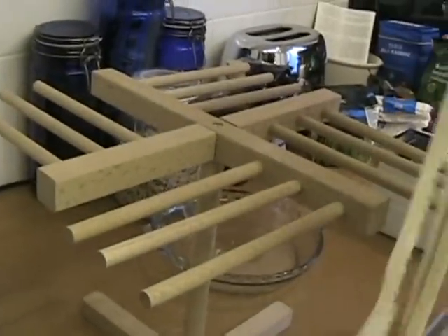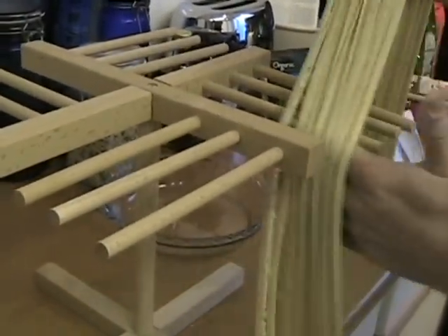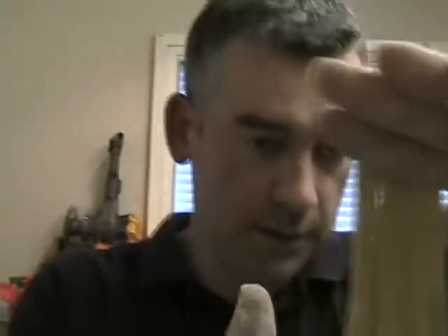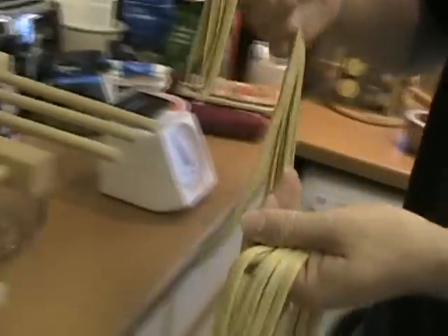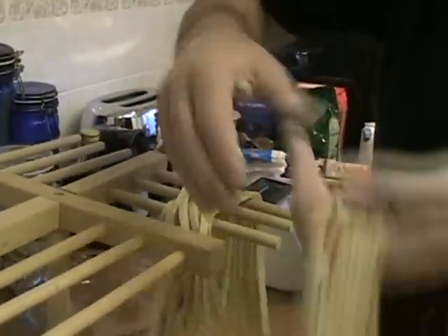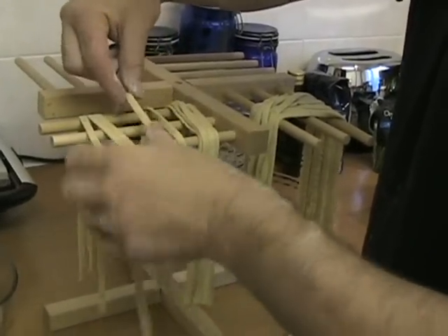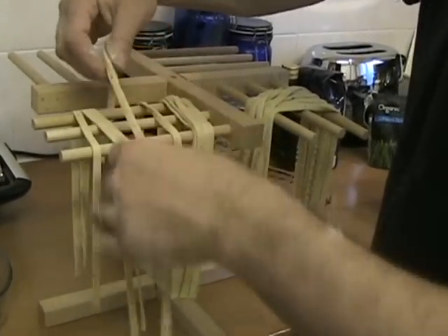Because we have our pasta drying rack, we put the tagliatelle on it — actually, you know what we're going to do? We're going to cut the tagliatelle and put this out to dry, which doesn't take long. I think you can actually cook straight away with it like this.